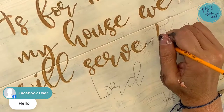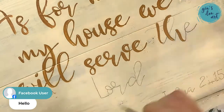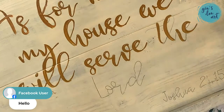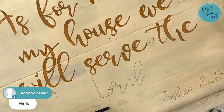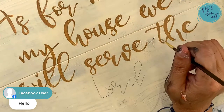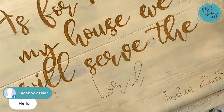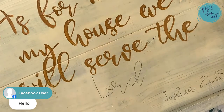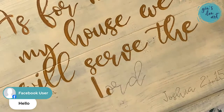Let me finish up my T and my H. I'm using two different paint brushes to create these letters. In the past I had bought a Cricut machine because I was tired of trying to do this freehand, so I bought a Cricut machine and I sold it after like three weeks.